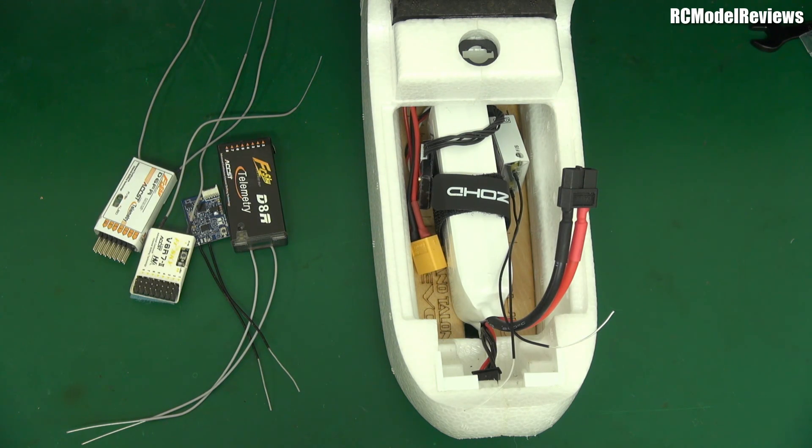So you might think on the face of it, well hey, I'll just upgrade my radio gear so I'm not going to experience this particular bug. But there are other aspects to this whole situation you should be aware of. Firstly...